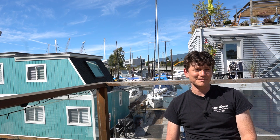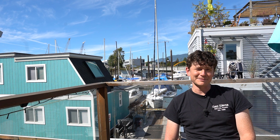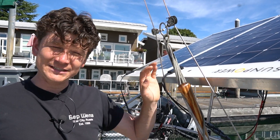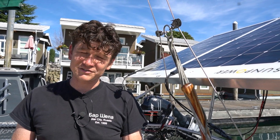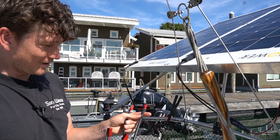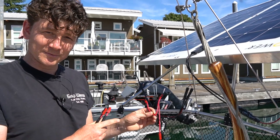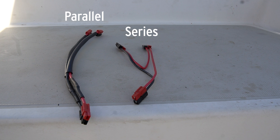Now we're going to compare each of these different hookup styles on our solar electric sailboat, where you can see the actual output change as we configure between series, parallel, and independent configurations. Here in the rear panel assembly there are three panels, each 170 watts nominal, wired with their own MPPT charge controllers. I've got a parallel connection wiring plug as well as a series plug hookup so we can quickly swap between arrangements while looking at the real-time wattage output into the battery pack.